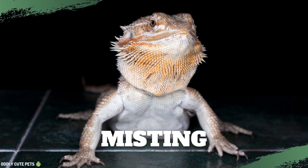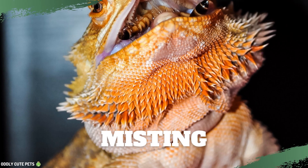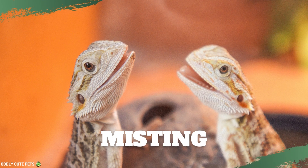Warning! Don't spray too much, especially in humid environments. This can increase the humidity in the tank too much.